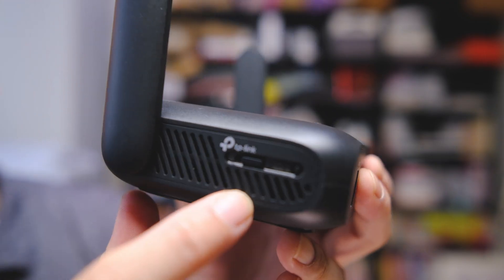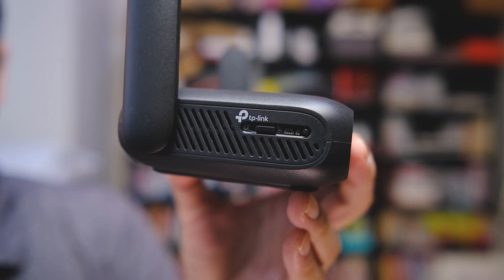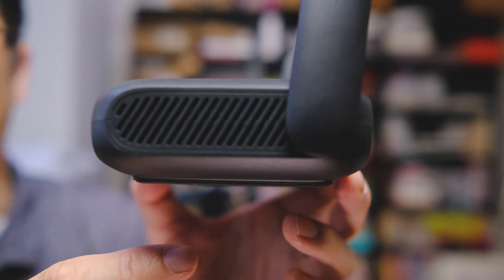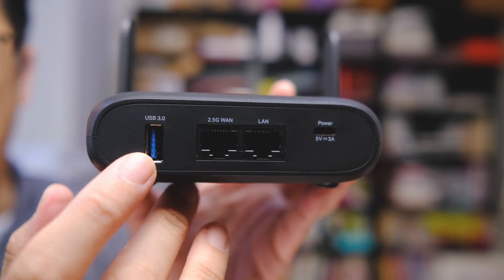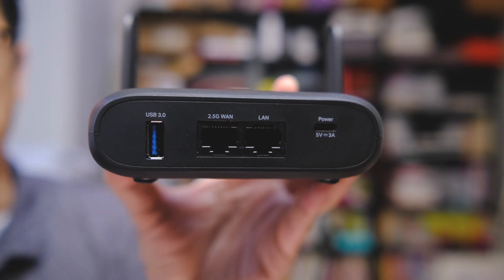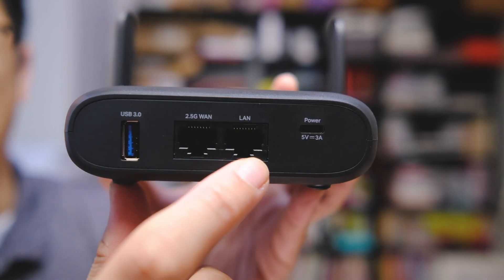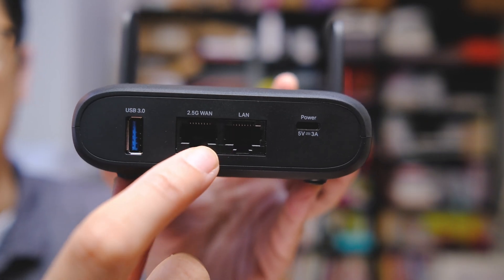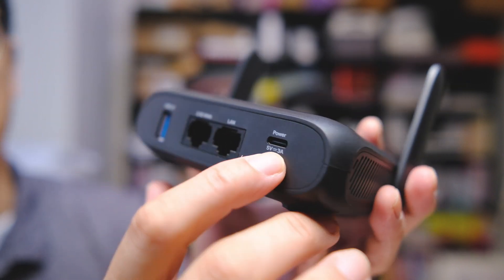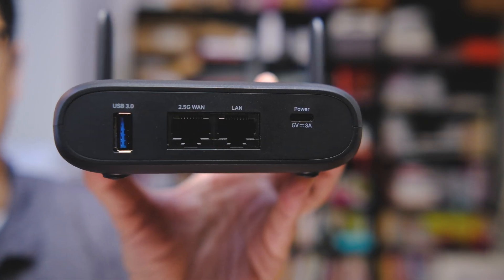On the side, we have a slightly different switch than on the Wi-Fi 6 version — this is more of a function switch that we can customize in the admin. We have a WPS button, which doubles as a reset button. The other side has more vents. On the back, we have a USB 3 port for connecting to a USB modem or external storage accessible by all connected devices. Then we have two ethernet ports: a 2.5G WAN port and a regular gigabit LAN port. Both can be configured as LAN ports if connecting via wireless. There's also a USB-C port rated at 5 volts at 3 amps.